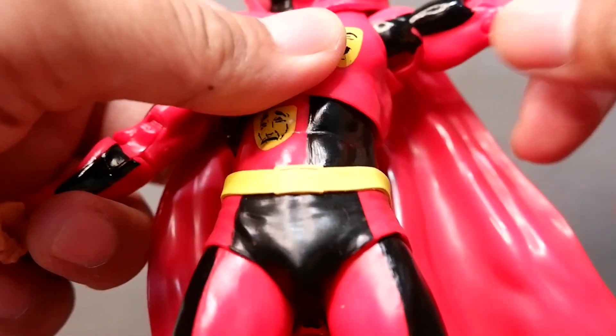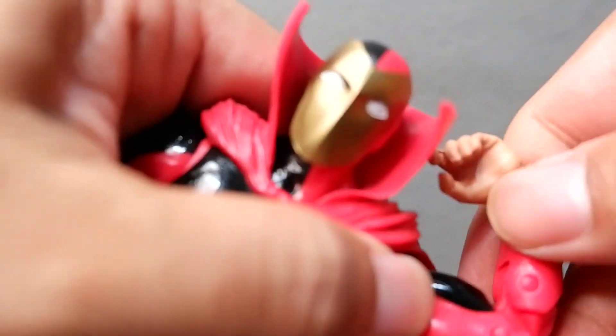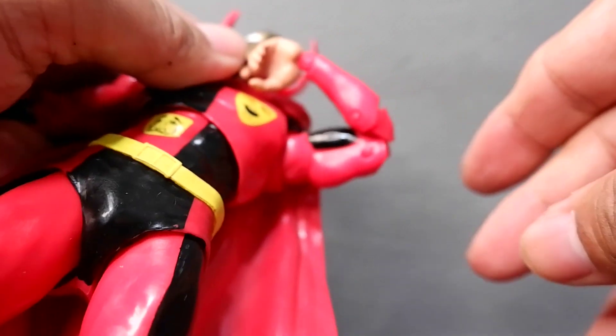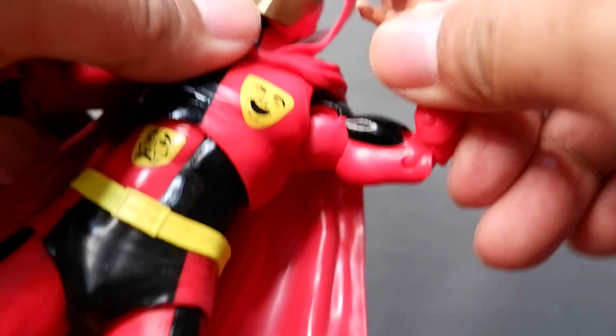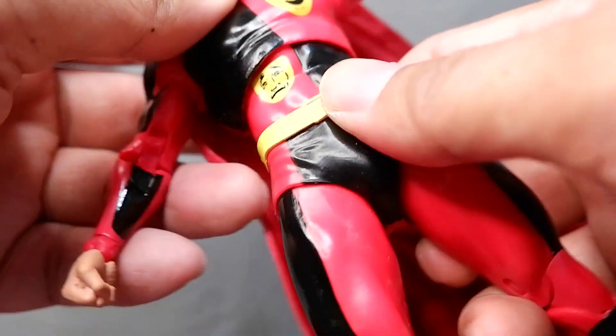You have the shoulders — you can swivel them — there's also a bicep rotation, and then you also have, of course, the elbow articulation with two joints there, and then you have your wrist articulation. Pretty much standard stuff.